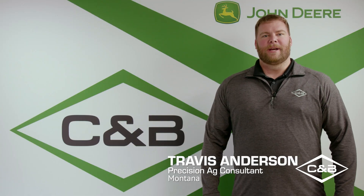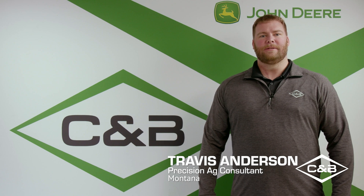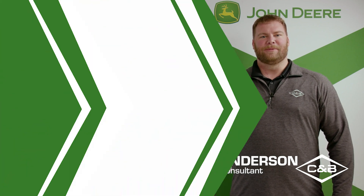Hello, I'm Joe Blafus, Precision Ag Consultant for Jackson, Truman, and St. James areas.